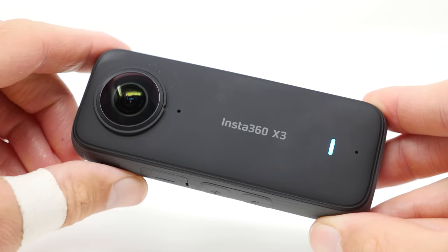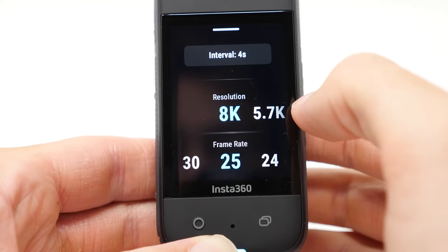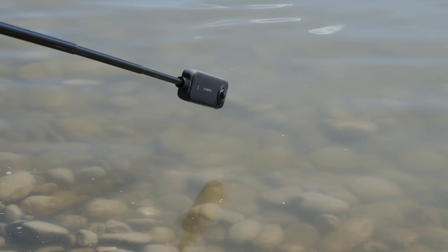The Insta360 X3 is the new 360 action camera king — large 1.5 inch sensors, super crisp image quality, 8K timelapse videos, 10 meters waterproof, and so much more.